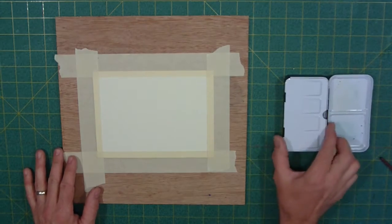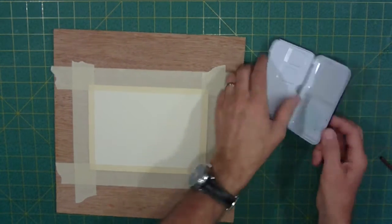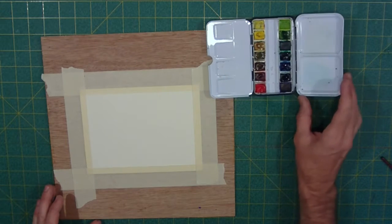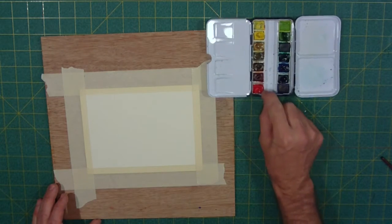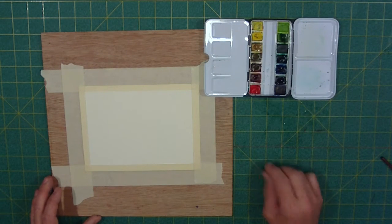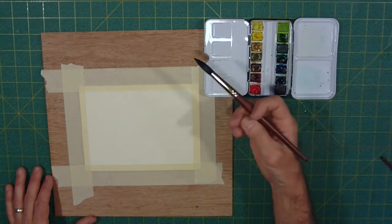I'm going to get started. I'm just using a travel palette here — this is my Prima watercolor travel palette. The Prima paints are mostly out of this; I've got a couple in here, but mostly these are my Windsor Newton artist grade paints. So here we go.